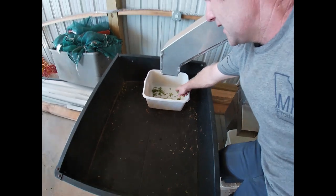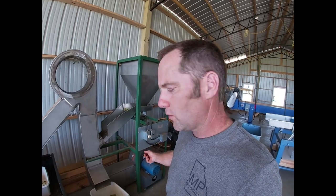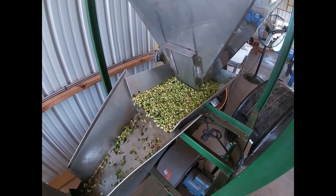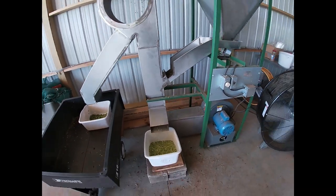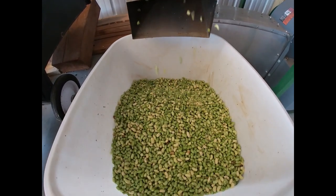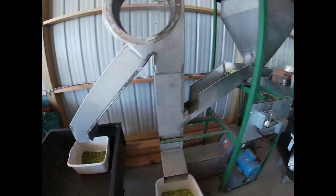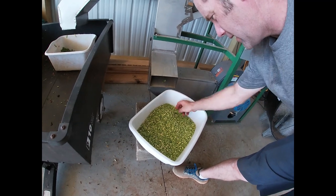I'm catching these because if I'm blowing out too many peas I can adjust my air so I blow out fewer peas. I like to catch my trash initially until I get my air set just like I want it. You want to blow out enough trash but you don't want to blow too many peas, so you have to fine-tune how much air you're going across. All right, we got these peas mostly clean — got a few little things in there. I'm going to take them and put them on the inspection line.